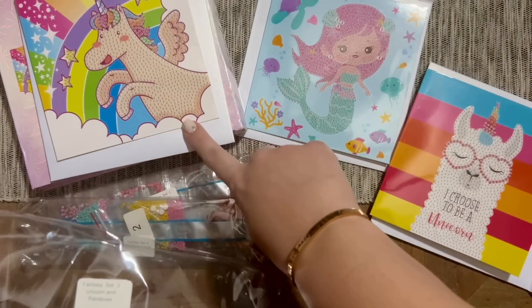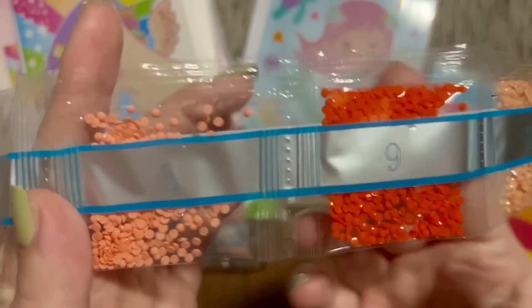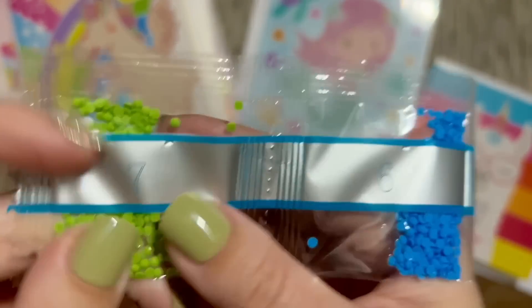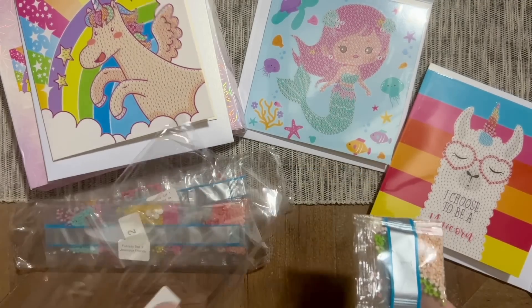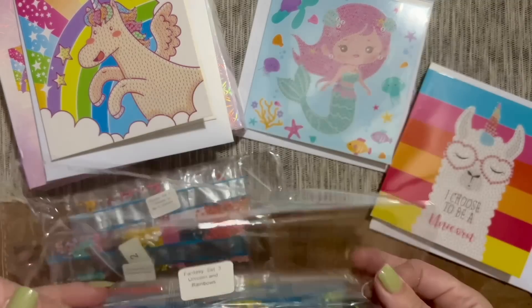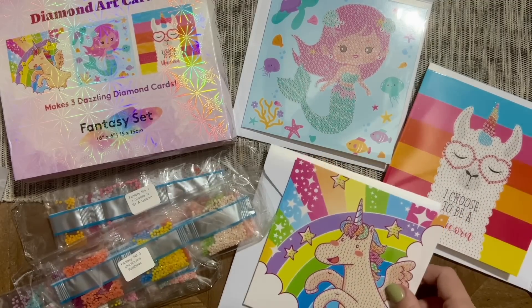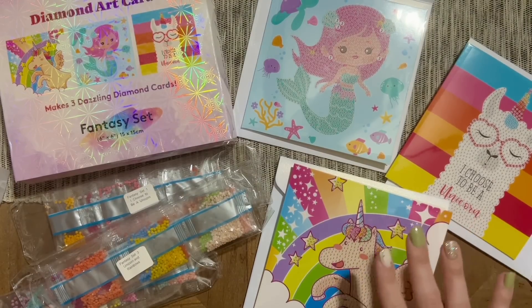The last set — 'Unicorns and Rainbows' — has all these fun colors. It certainly looks like Diamond Art Club has given us more than enough of every single color, so you're not going to run out. If you've got a little one working on this and they spill something, you should have plenty of diamonds. I love that greeting cards are back. On these packages it says 'Fantasy Set,' so the vibe I'm getting is that there are going to be more sets and more themes.